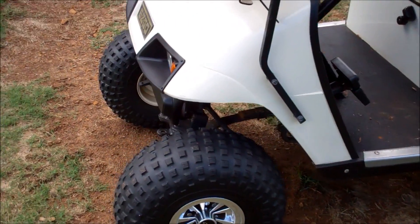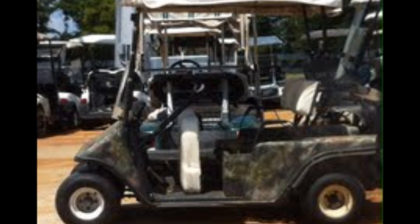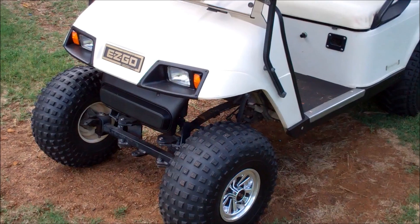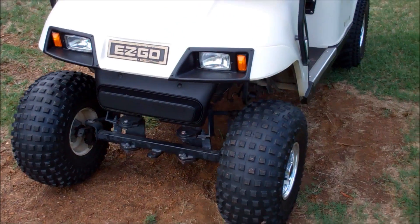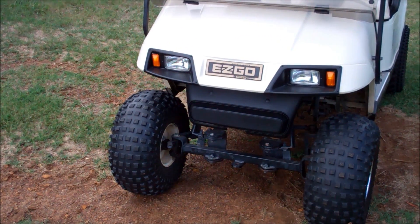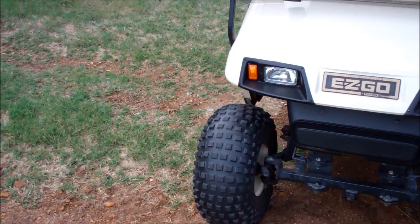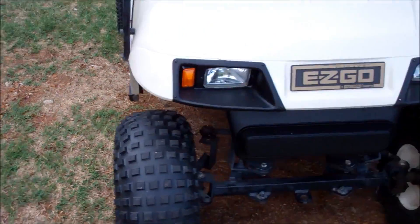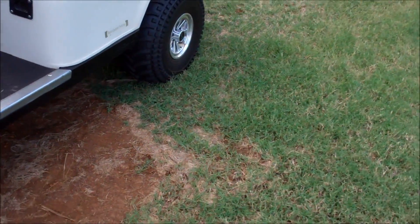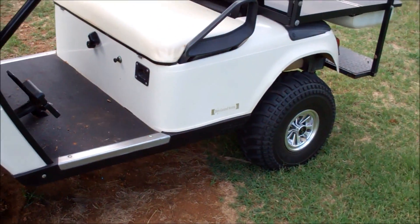I haven't shown you my new toy. Most of you have been following long enough to have seen my other golf cart that I camoed up and fixed up, and changed the batteries out on it to the big 12-volt batteries that I use in my solar power system. And it fried — it finally gave up the ghost. It was an 86 model. So I went down, said I wasn't going to do it, but I did. I just happened to be there just an hour or two after this one came in as a trade-in.